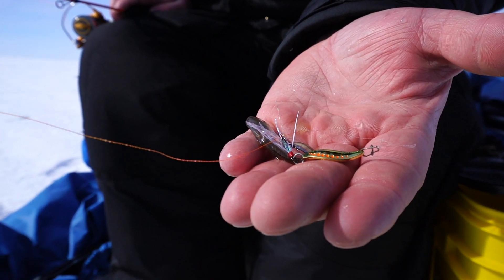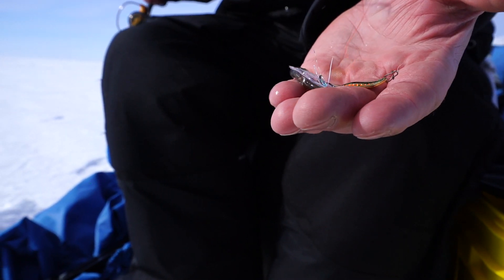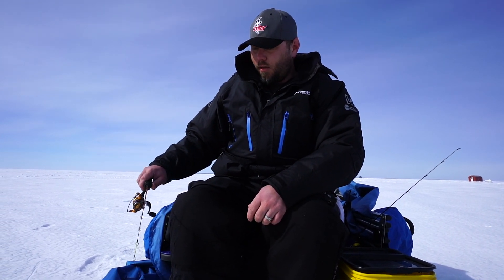A lot of people always ask me why I use so many rods, and the reason is because it affects my presentation. The type of rod you use and the type of lures you're using will help you change that presentation. This particular rod is a Gens power stick — it's got a real soft tip on it, a lot like the Jason Mitchell meat sticks. This one's a little shorter for using inside my shanty.